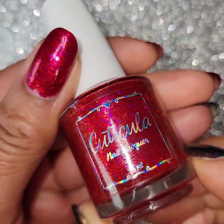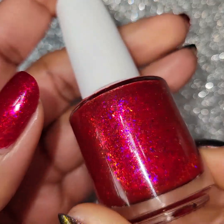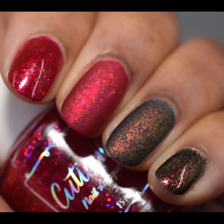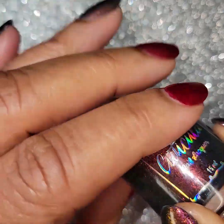Once again, this is Cuticula — Love Me, Love Me Not, January subscription box. This subscription box is kind of like — you get two polishes. Surprise polishes. So it's kind of fun.